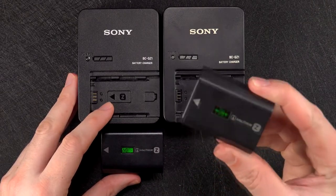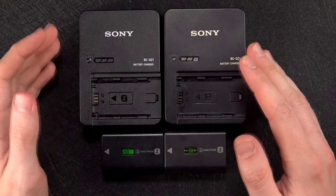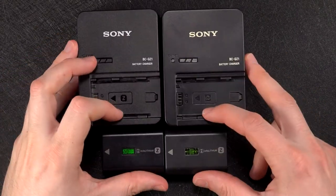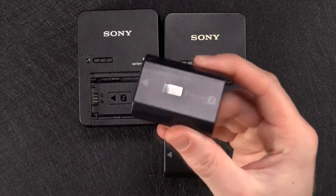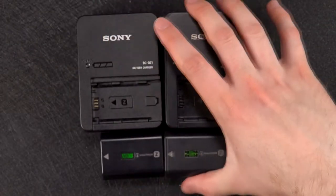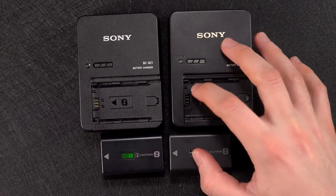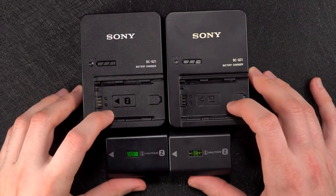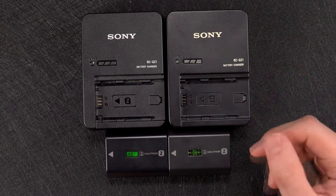I'm glad I caught on that this was a counterfeit. My first tip is down to the price — if it looks too good to be true, it probably is. The original battery costs about £65 and the charger an eye-watering £85, that's £150 just for a spare battery and charger. Whereas these two together cost me £50, which should have been a red flag, but I thought there was a sale on. It turns out I really wasn't getting a good deal.